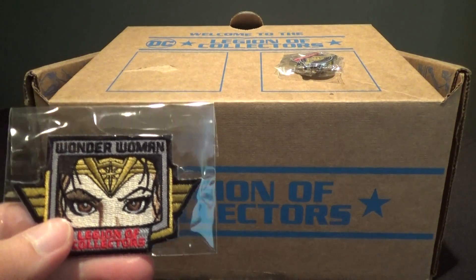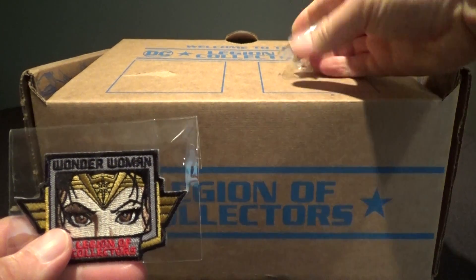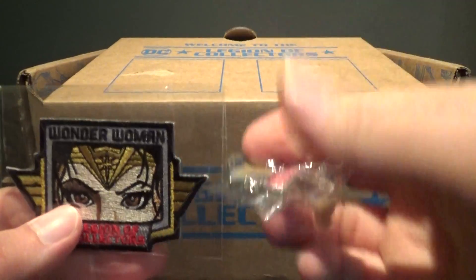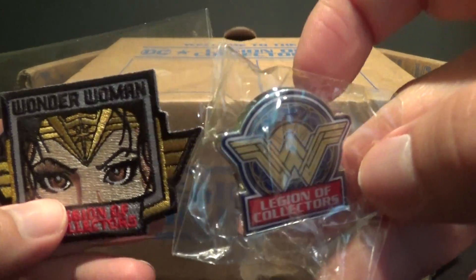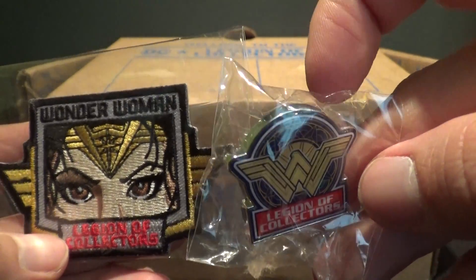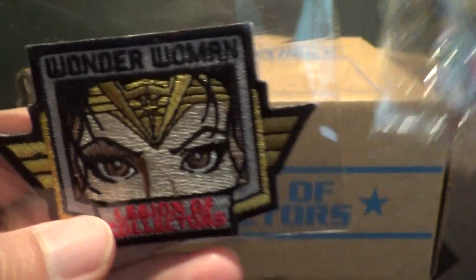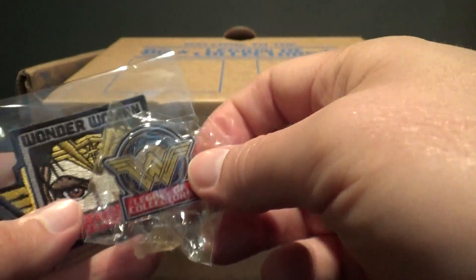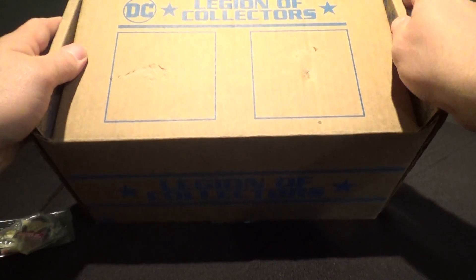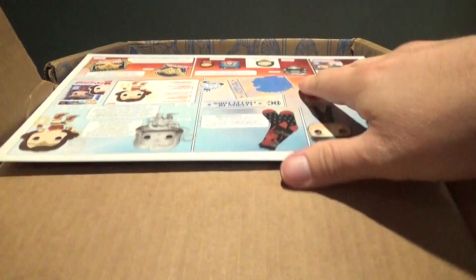Wonder Woman is an awesome character, and of course she's been part of DC for a very long time, so it's nice to see her getting her own little Funko Collectors box. Hopefully her movie is awesome, because it should be. You've got a cool pin here with the Wonder Woman logo and Wonder Woman's eyes staring at you in the patch. These boxes always come with a pin and a patch — those are always neat — but I always say the real cool stuff is what's inside.